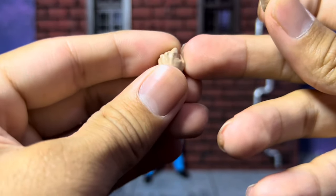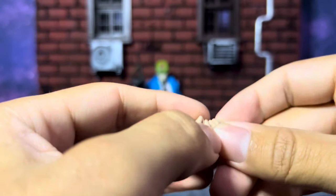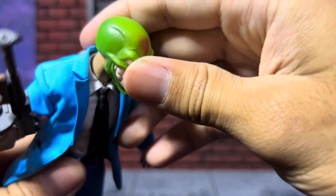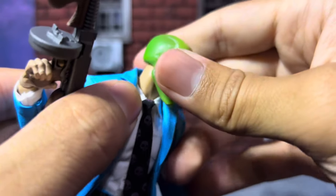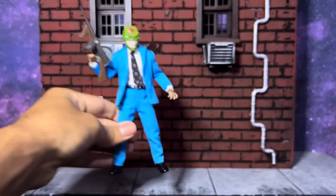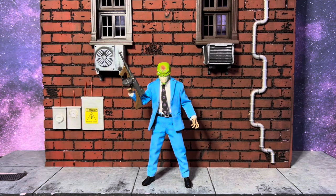I have some weird paint issues with mine — the green kind of rubbing off and getting on the suit. The neck also had a weird black line on it. I'm not going to recommend scraping it off, but I did and it's not very noticeable now. I'm not upset at all — I still love this figure regardless.